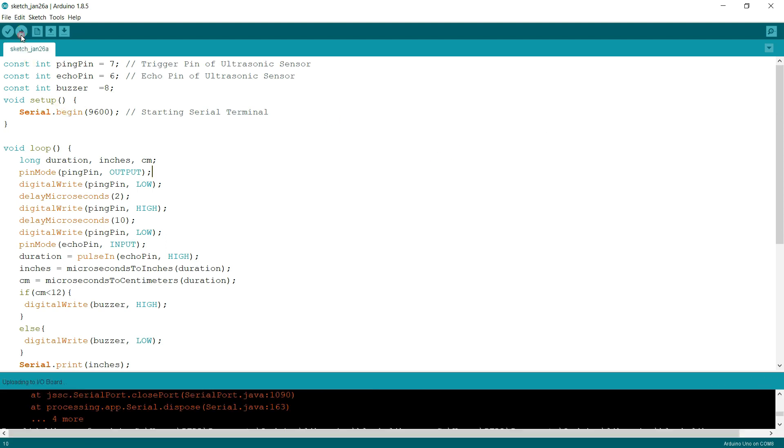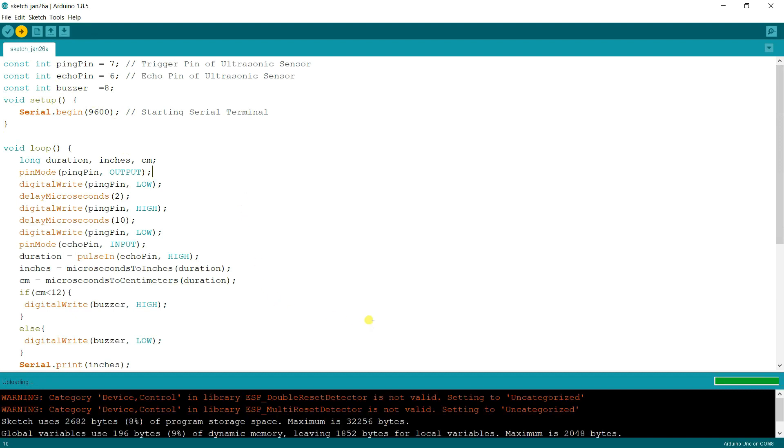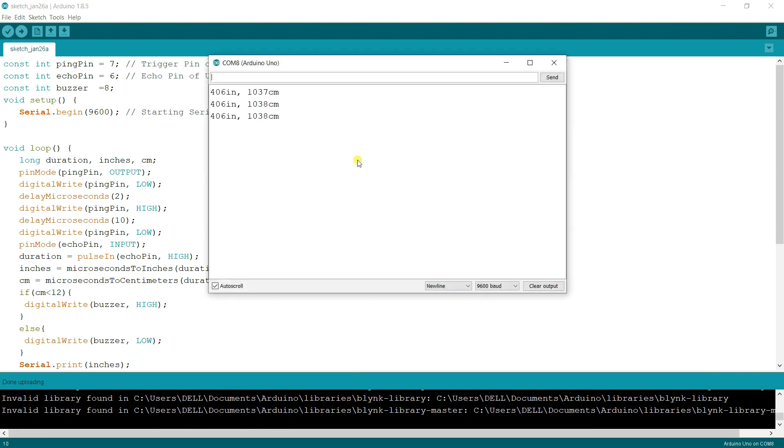Let's try this out. Click the upload button and it will upload the code to the Arduino board. The USB cable is connected to my laptop. Now I click upload and you can see the code is uploading. Done uploading. If I open the serial monitor you can see the distance reading — if I bring my hand closer it shows three centimeters.